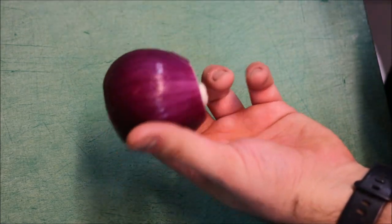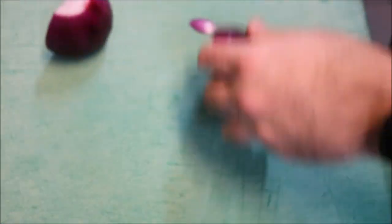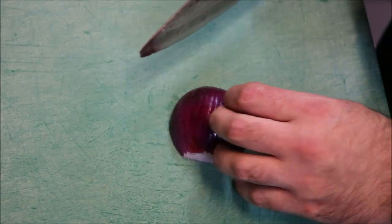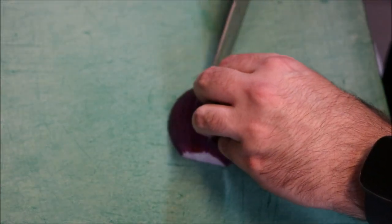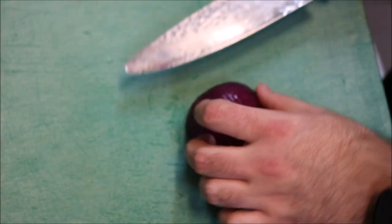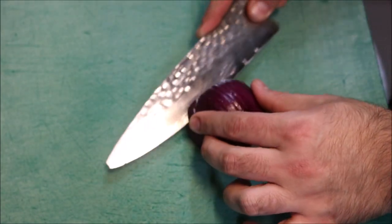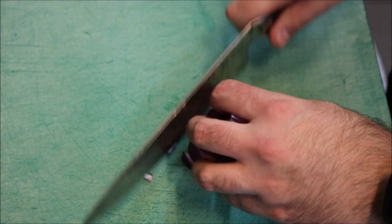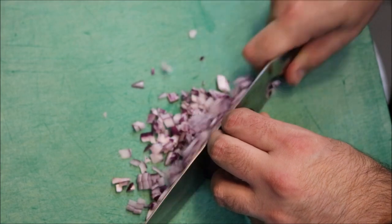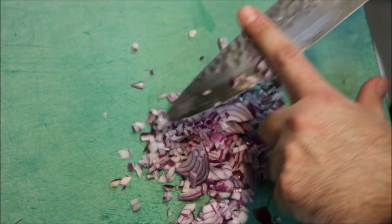So what we'll do now is prep our vegetables. First we'll bring across one red onion — we only need half of this. What we're going to do with our onion is just finely dice it. You can go coarser if you like, but I don't really like coarse onions in a salad, so we'll just go fine.